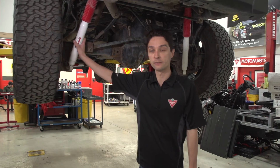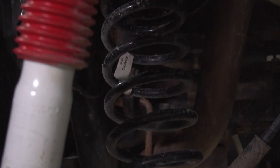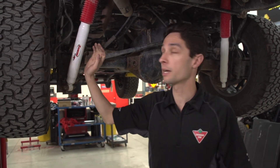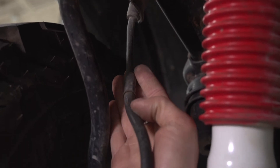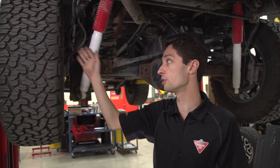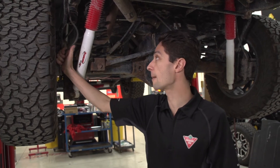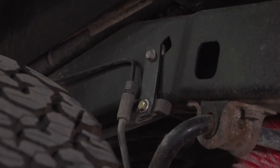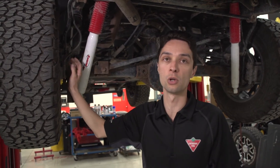So we're at the back of our Jeep here. You can see our Rancho shocks from the kit, the progressive rate springs, and these brake line brackets. Now, these brake line brackets are important. They allow you to reposition the factory line so you can get the extra length you need without putting stress on the line. If you don't have that, you can stress the line and they can break. We've seen that happen and it's not good. So you want to make sure you get a kit that has a brake line repositioning bracket for the back, if you're not going to upgrade to a longer line.